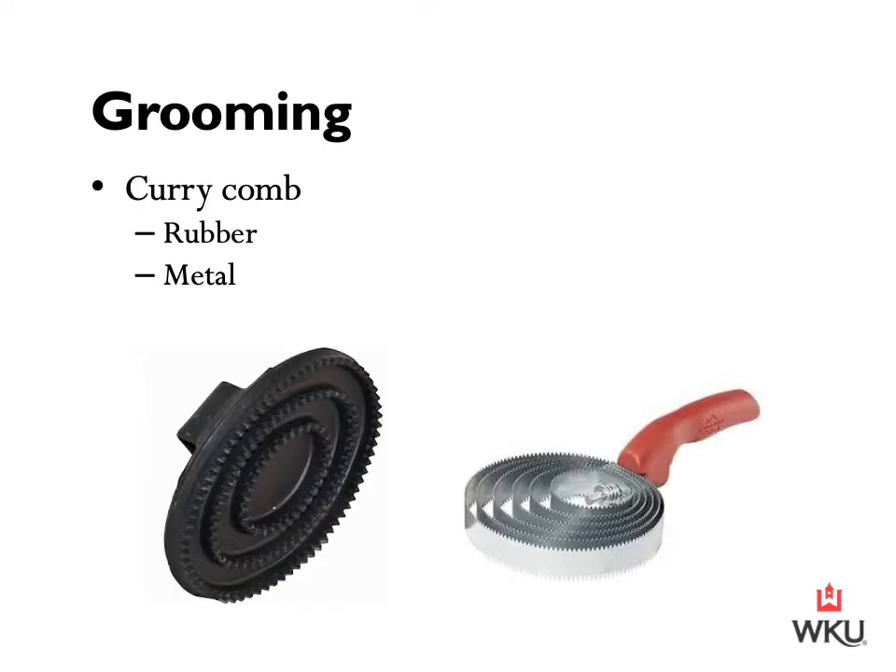Looking at a couple of our basic grooming tools, we'll start with the curry comb. A curry comb can either be rubber, as shown on the left, or metal, as shown on the right. When using the curry comb — especially the rubber one — ensure you're using it in a circular motion, moving counter to the hair growth to dislodge dirt. Curry only the body, neck, and upper half of the legs where there is fleshy tissue. Do not use the curry comb on the lower half of the legs or the face, as these are more sensitive parts.